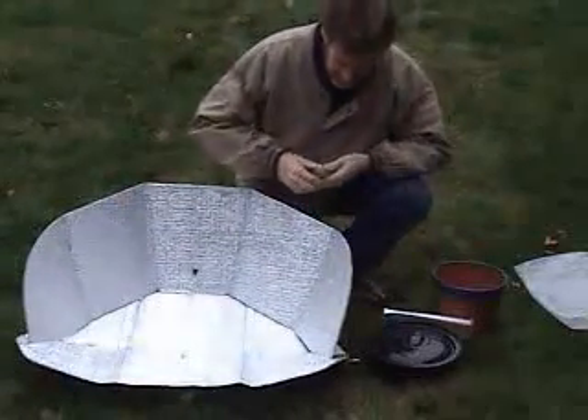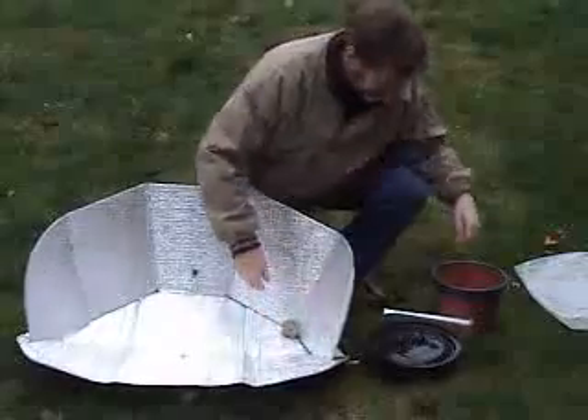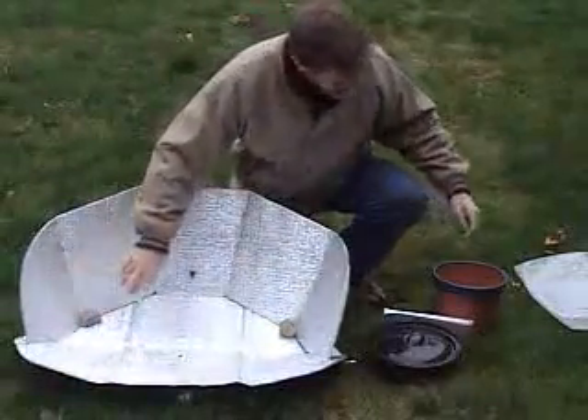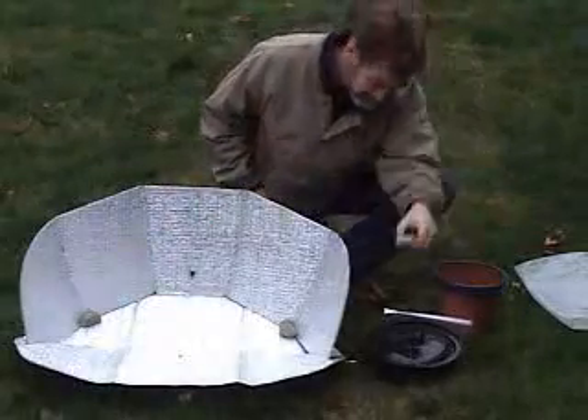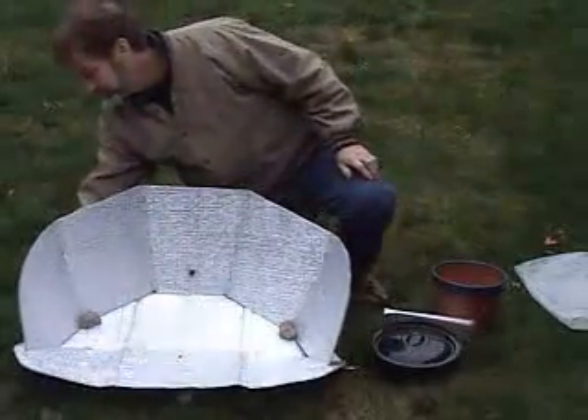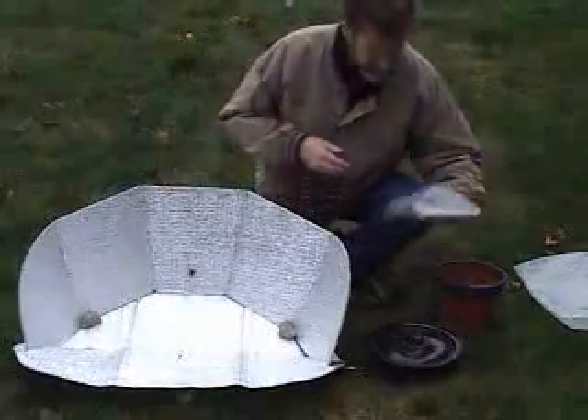Try to situate it toward the sun. A lot of times it's breezy, so you'll want to weight down the reflector with more than just the weight of the food. You can put rocks of any size in the corners to hold the reflector shape and keep it from blowing away. There's also a little ridge on the outside you can weight down as well.